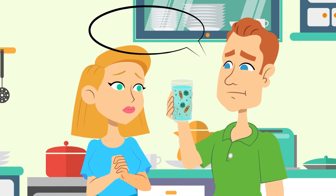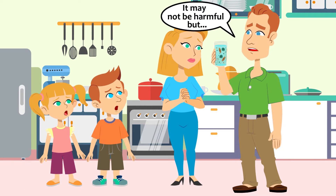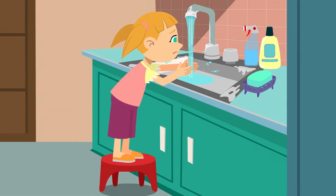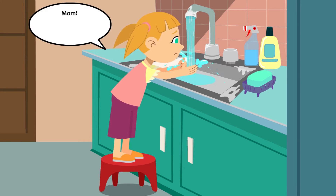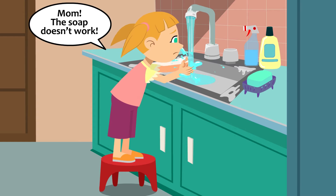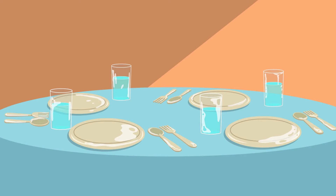The Johnsons realize that although hard water isn't harmful to their health, it can wreak havoc on their home and their bodies. Hard water causes scale to build up in pipes and appliances, restricting flow and causing expensive damages. The minerals in hard water cause soap to form an insoluble curd instead of a lather, so the Johnsons have to use significantly more soap and cleaning supplies. Hard water leaves spots and streaks on dishes, silverware, and glasses, and leaves behind soap scum on sinks and tubs.